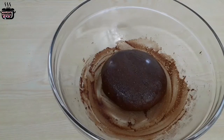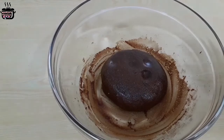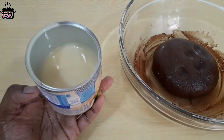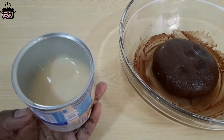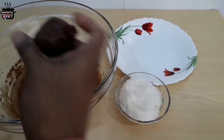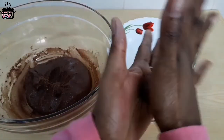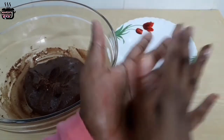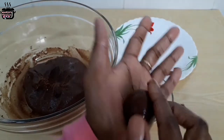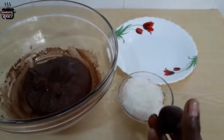The mixture looks very soft. Now take a small bowl and make pieces from the mixture, shaping them into small balls.